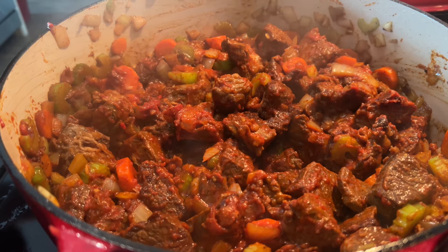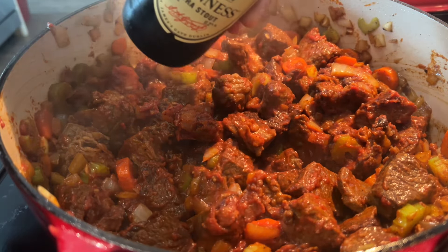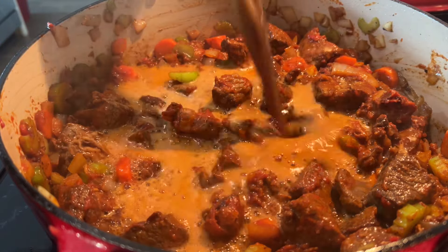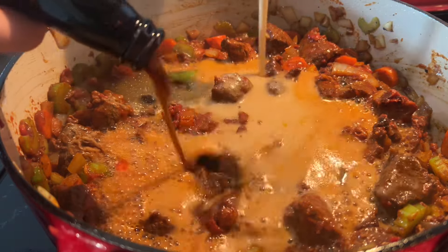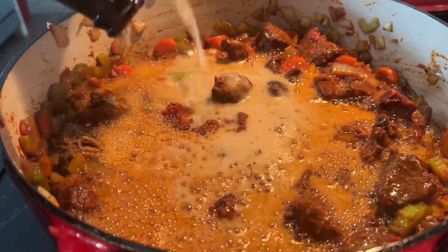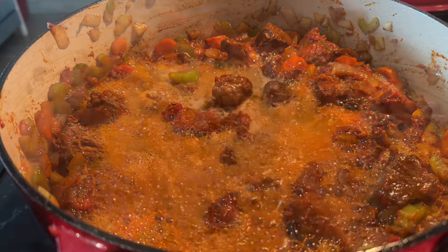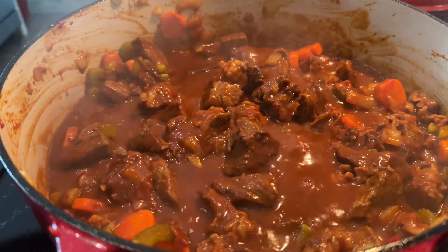The tomato paste has been added and mixed thoroughly. We can go ahead and deglaze with our Guinness stout beer — you can add one or two. Make sure everything is deglazed and mixed together very well.